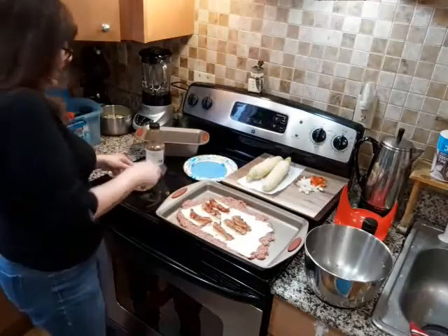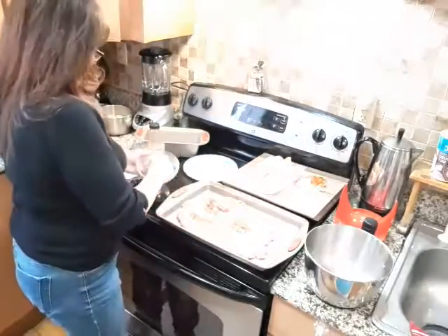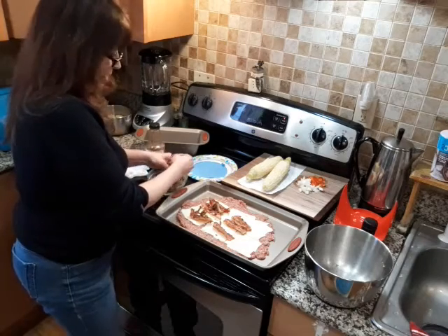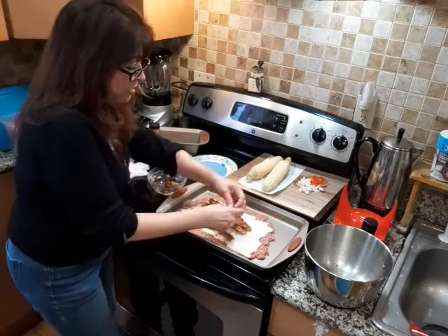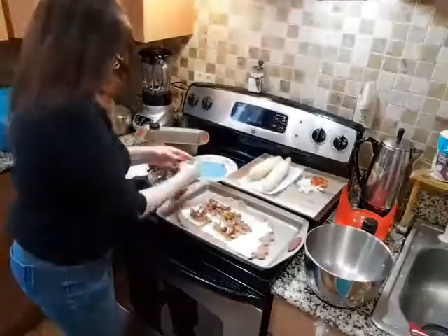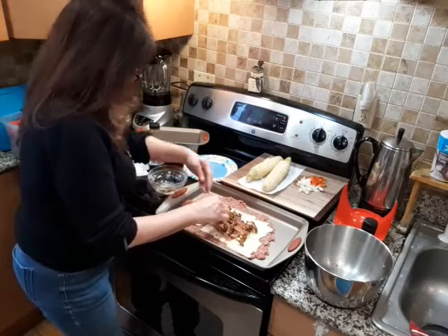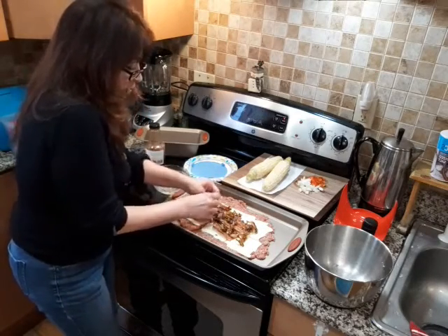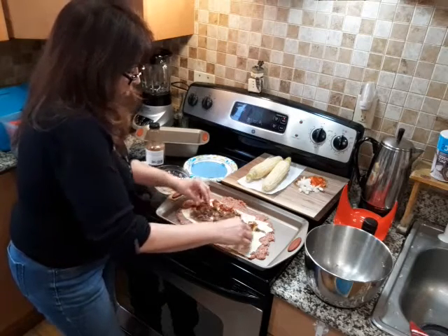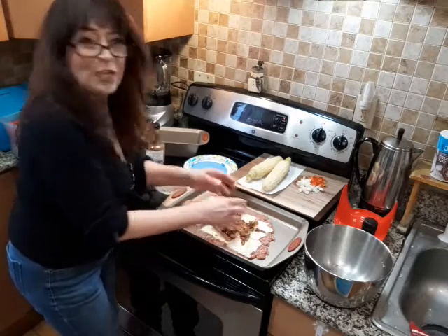Now this is where we're kicking it up a notch — caramelized onions, which I made earlier today. I'm just going to sprinkle those on the inside. Who doesn't like caramelized onions on a bacon cheeseburger? We just hit this one out of the park. The sweetness and the deliciousness of the caramelized onions — oh my goodness. I'm such a foodie.